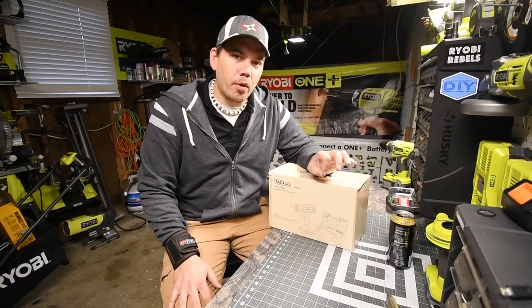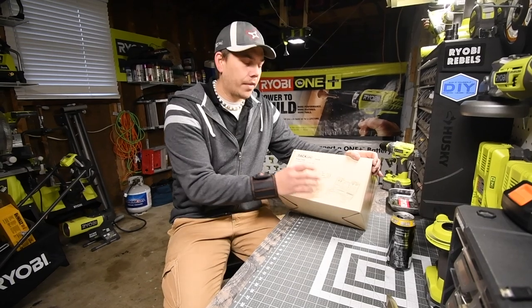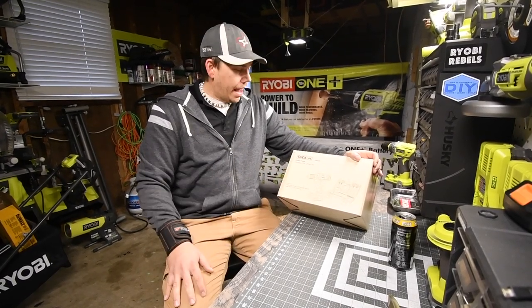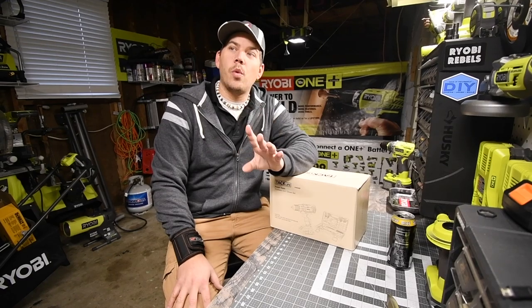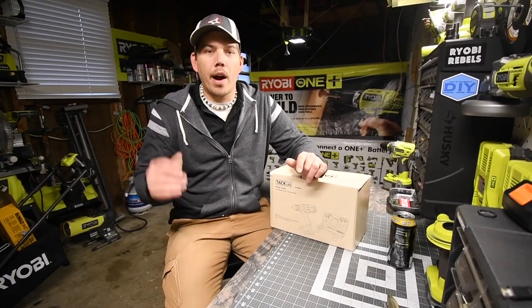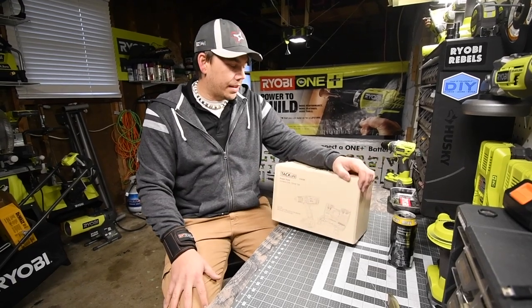Today we are going to explore a new TacLife kit that just came out. It comes with a hand tool kit and a 20 volt drill. I'm seriously curious about this because I already have the 12 volt TacLife drill and the 20 volt hammer drill. This is the drill I've been wanting for a while — it looks cool and I'm curious how it performs. We're going to unbox this and see what comes inside.